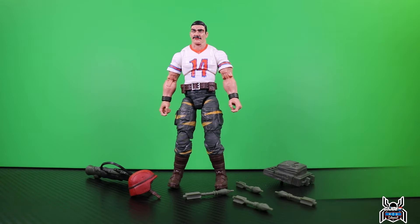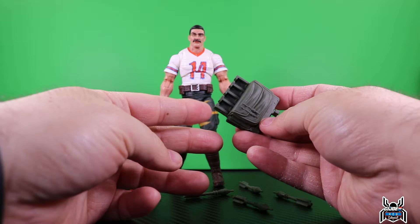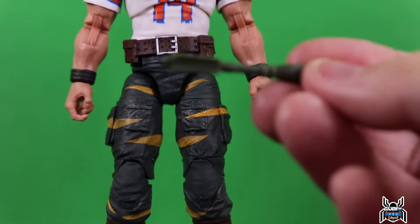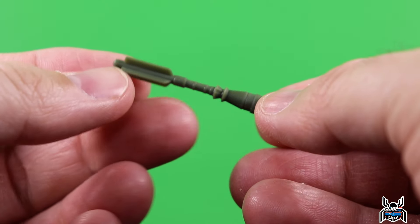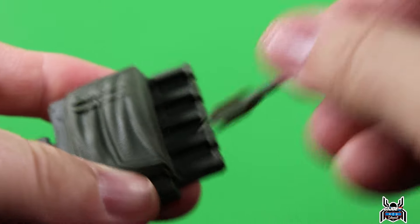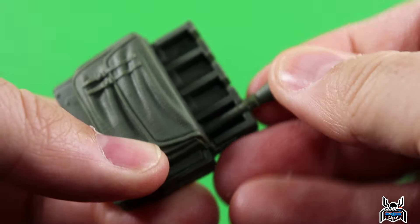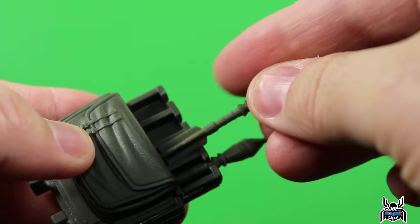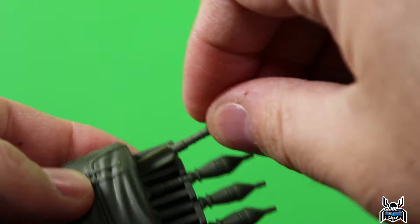Here is the Bazooka figure and all of the accessories that he comes with. He does have a backpack piece which holds all four rockets that it comes with. These are all the same - they're done in this dark green plastic. They can actually go onto the backpack piece - you slip them down in a bit and they rest in there. You can do all four of them; they go in pretty easily and kind of snap into place.